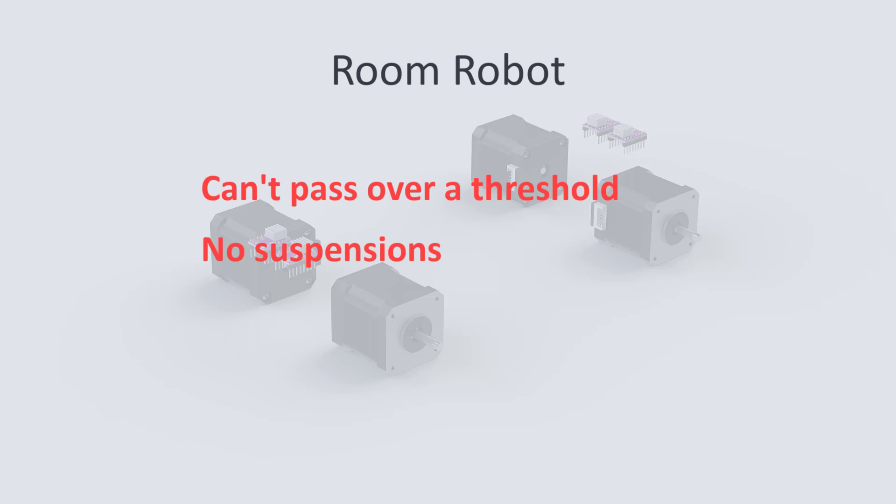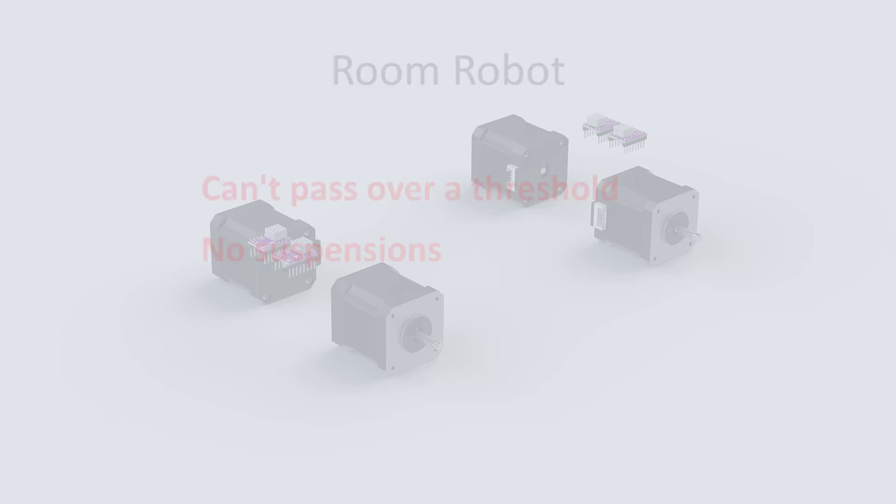This fits perfectly with my choice of mecanum wheels. We can discuss more about all of this later when we start testing the robot. But for now let's see how to assemble the wheels on our steppers.